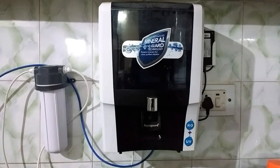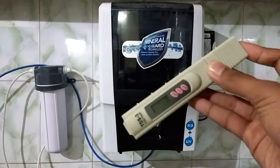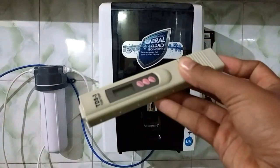I'm going to show you how you can check the TDS of water or of your water purifier. So let's get started. First of all, you will require this TDS meter or TDS checker. This will cost you around 300 rupees and is readily available on Amazon. I will provide links in the description.